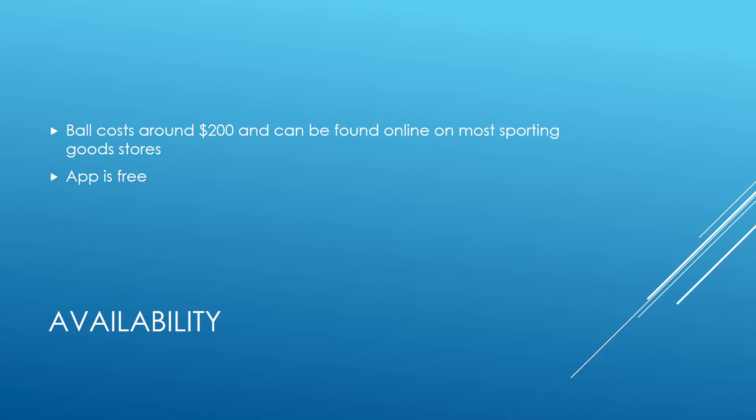For availability, it's located on a bunch of websites — pretty much every sporting goods website — and it's also on Amazon. Everywhere it's around $200, and that includes the dock and everything. The app is free and you can get it on your phone, though I'm pretty sure it only works on iOS, so no Android phones. I haven't personally seen any of these in stores, so it may be online only, but that's just me personally.